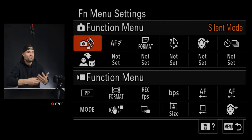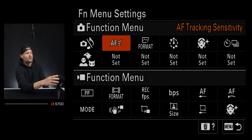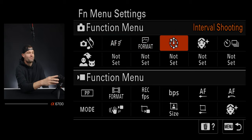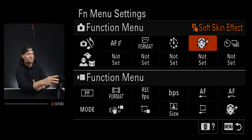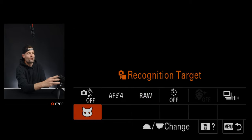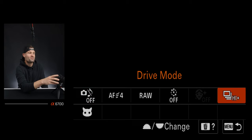Next in my function menu is autofocus tracking sensitivity — how fast my autofocus is tracking. After that, file format, so I can jump between RAW and JPEG. Then interval shooting if I want to do time lapses, and soft skin effect — not something I use super often, but some people like it. Then drive mode, which is an important one. I can change whether I'm doing continuous shooting, fast frames per second, single shooting, or a self-timer.